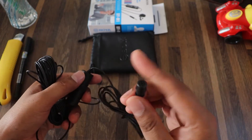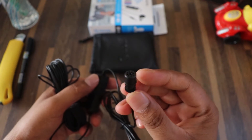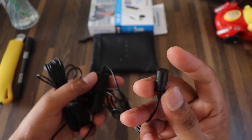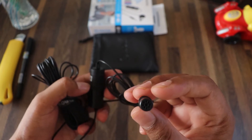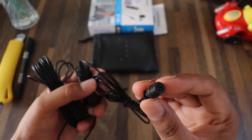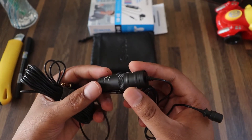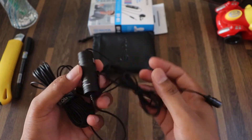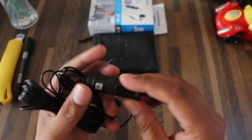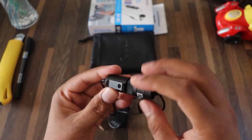This is the microphone — it is a small microphone made of plastic material, but it is good quality. There is a foam windscreen for noise cancellation. This is the main unit. Here you have the battery compartment.